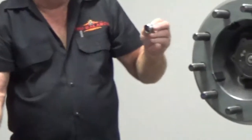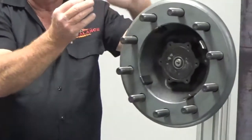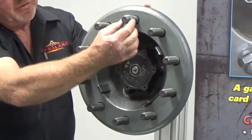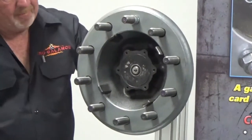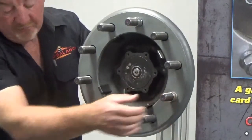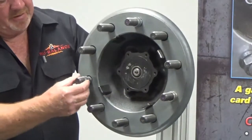We're going to start off at 12 o'clock. We'll make sure we put some kind of lubricant on this. We're going to slide this sleeve down the stud and butt it up against the brake drum — or if you have disc brakes, your rotor. We're going to do 12 o'clock, 4 o'clock, and 8 o'clock.